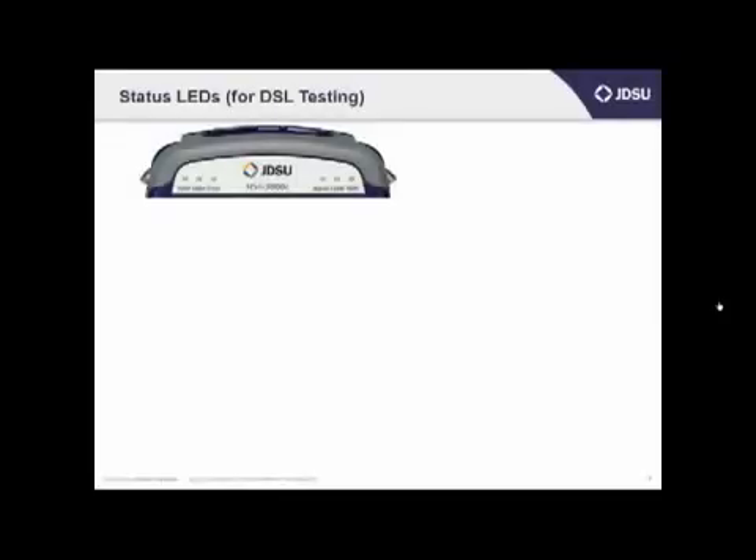Now let's spend a little bit of time going over the LEDs, and I'm going to focus here on DSL testing. The function of the LEDs on the top of the unit will change a little bit depending upon the technology that you're testing, but I'll cover DSL now.